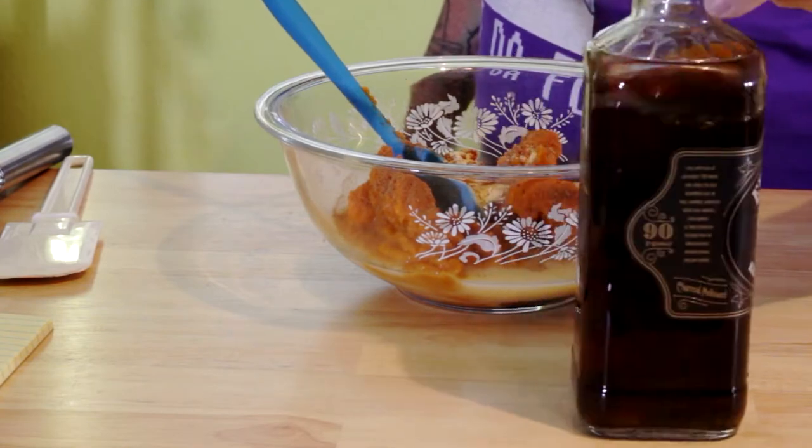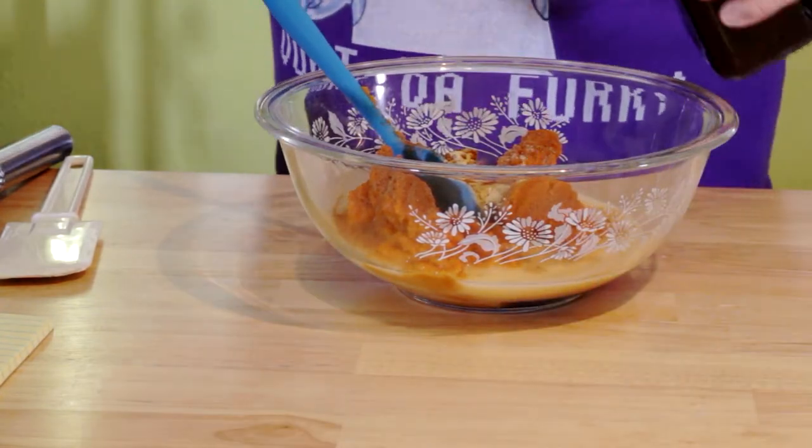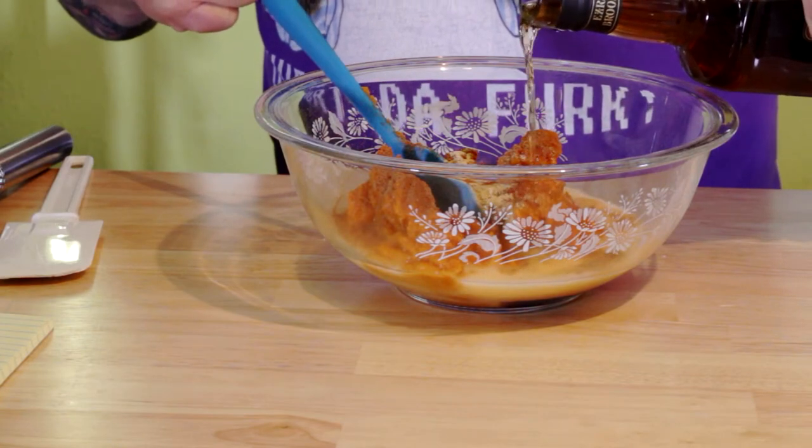Put about a dozen vanilla beans in your bourbon — check my channel, I've got a video showing you how to make it. It's real simple.